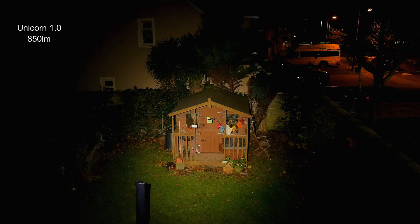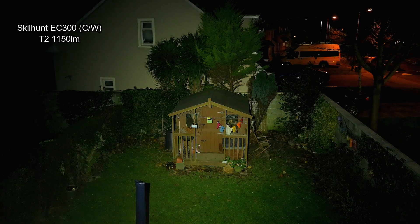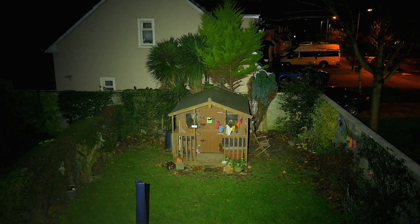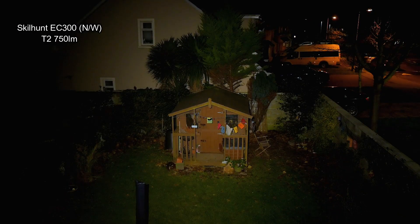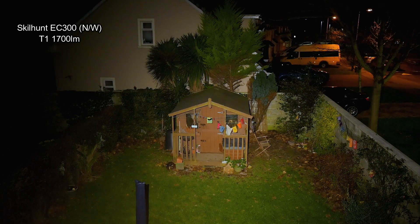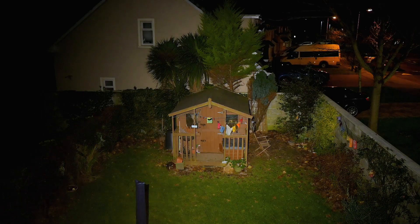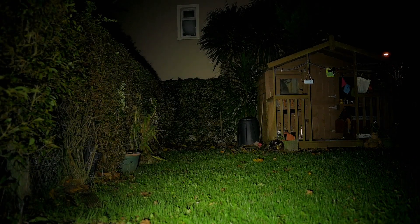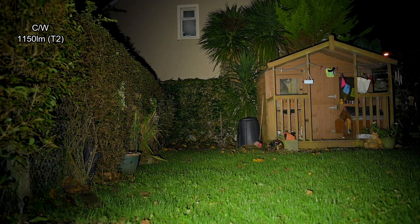On to the beam shots now and we're starting off with the unicorn — quite a warm output on that torch, but you'll see the difference when we switch over to the Skillhunt. This is at the lower turbo output and it's still quite bright — over 1100 lumens. Taking it up to the top output, it's 2600 lumens or 2300 ANSI. On to the neutral white now — output in the second turbo mode is around 750 lumens and the highest turbo is about 1700 lumens. The company states that output is about 65% of the cool white emitter. You can obviously see the difference in tint between the two torches — the neutral white being more magenta and the cool white being closer to green. The frosted effect on the optical lens definitely does make a difference — it seems to spread things out a bit more, making things more diffused.